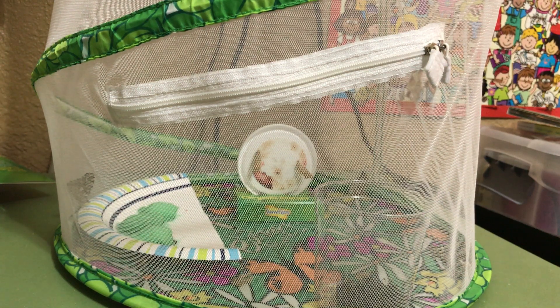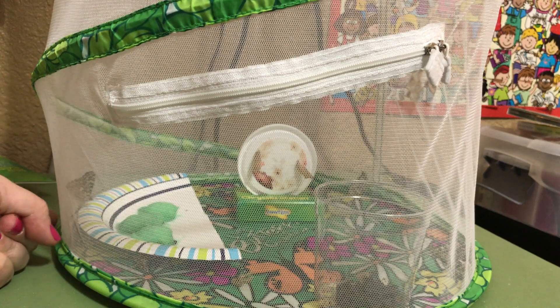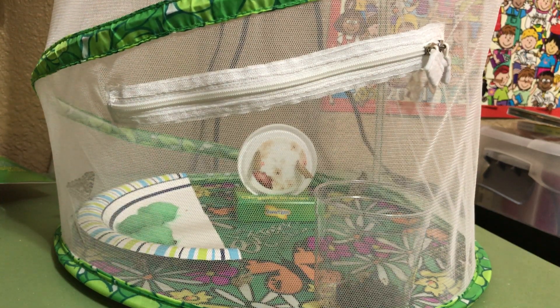Their wings didn't dry properly, but I will show you the ones that did make it out okay. You can see one here, and this plate that's in there has cotton balls on it.